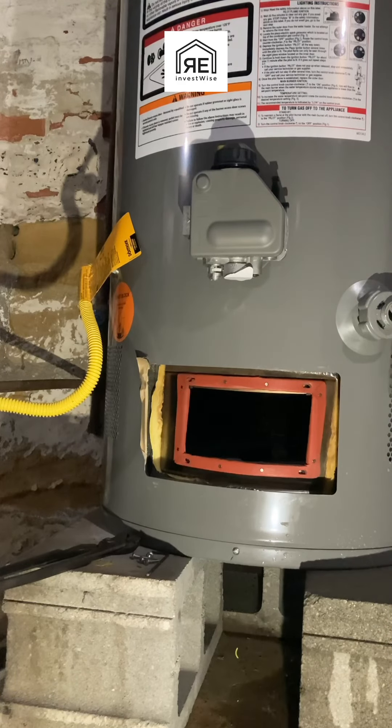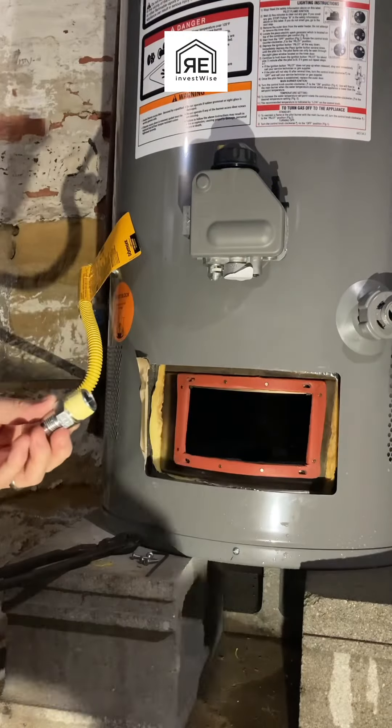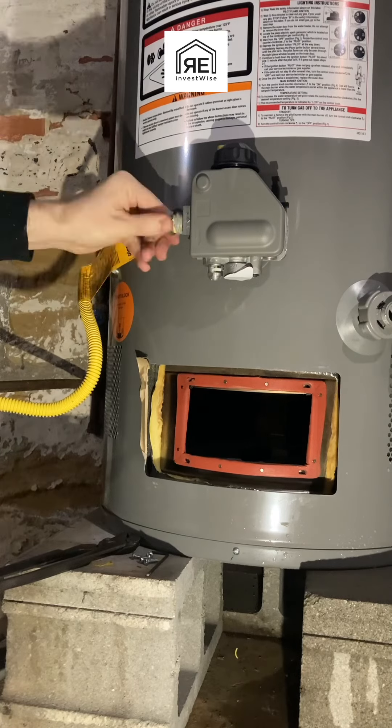Here's what I'm talking about: if you're going to put either some pipe thread compound or Teflon tape, or both — if you use Teflon tape, make sure it's the gas kind, the kind made specifically for gas, and make sure you use it the way it says.